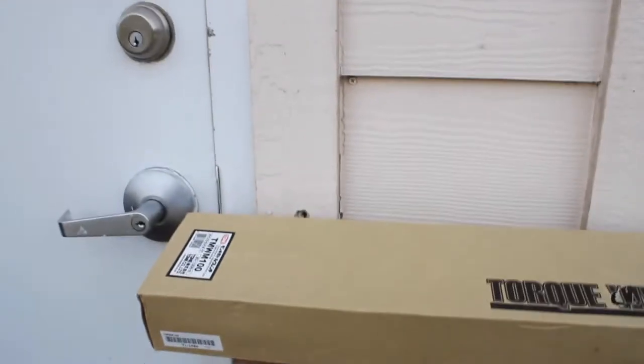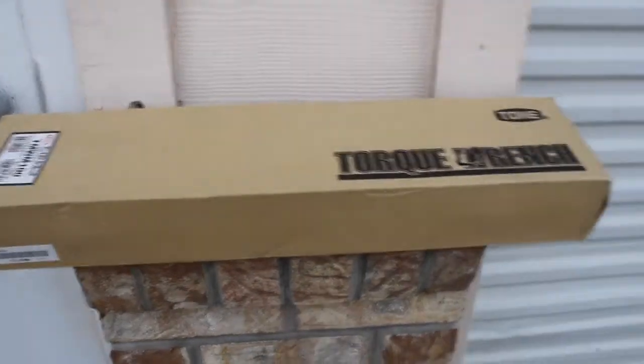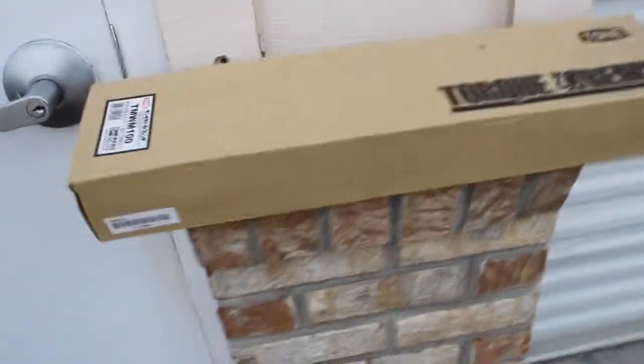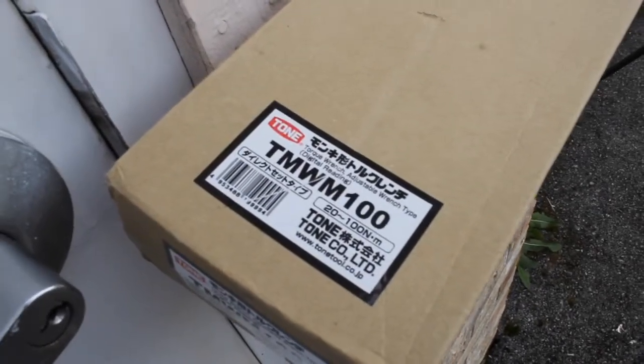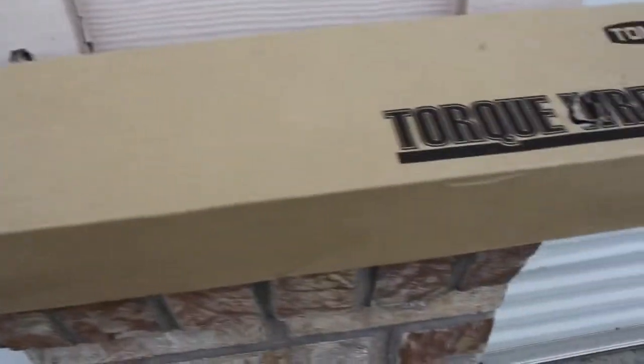Beautiful day out here in Maryville, Tennessee, making a video for one of the torque wrenches that Tone has to offer. This is the TMWN 100, so I'll unbox it.